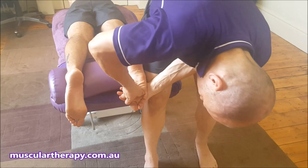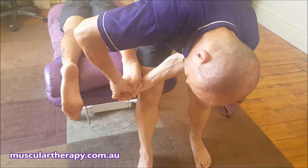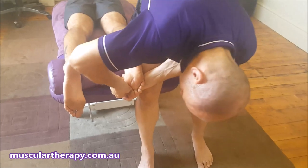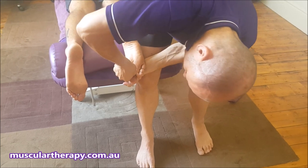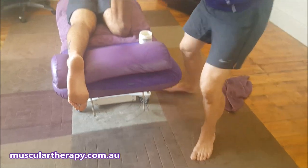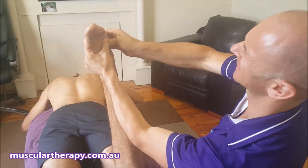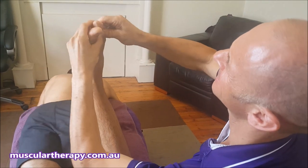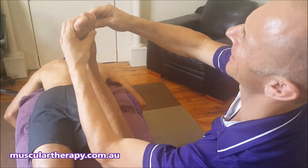We can work down into the toes as well — doing things to open them up, like for hammer toes such as Aaron's got. We can open up the big toe and work into the joints where the pain is. We can also do the same on the top of the foot, working right up in between the tendons, opening it up and encouraging his toes to flatten out and spread.